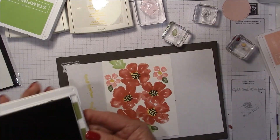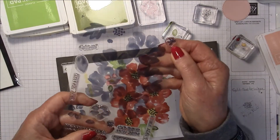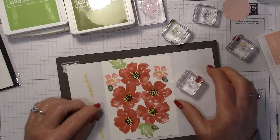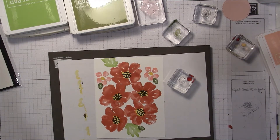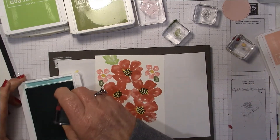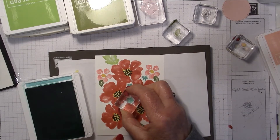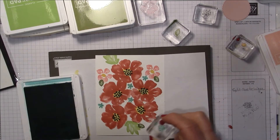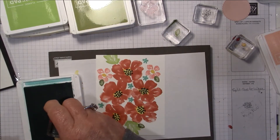Maybe that's all I want for leaves right now. There are also two really cute tiny daisy-like flowers in this set — they're so adorable. I'm going to fill in some of the white spaces. I'll pull in Coastal Cabana and put in a few of these little tiny flowers to fill in a bit more of the white space.